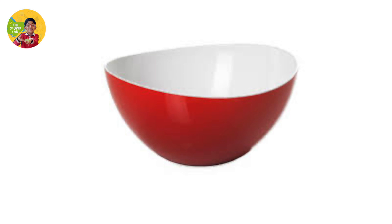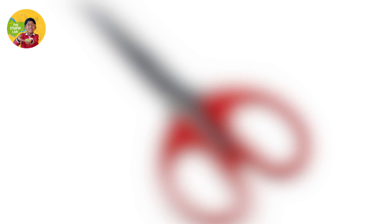So in this video we will need an empty bowl, a plastic wrap, a scissor, and some sooji or cornflour. So our first step is we will take the plastic wrap.